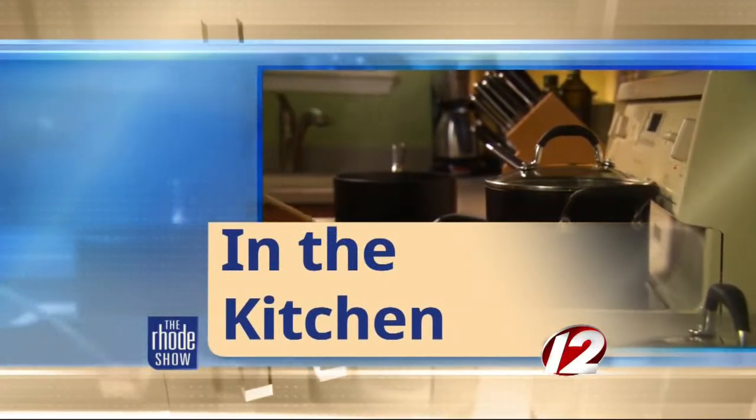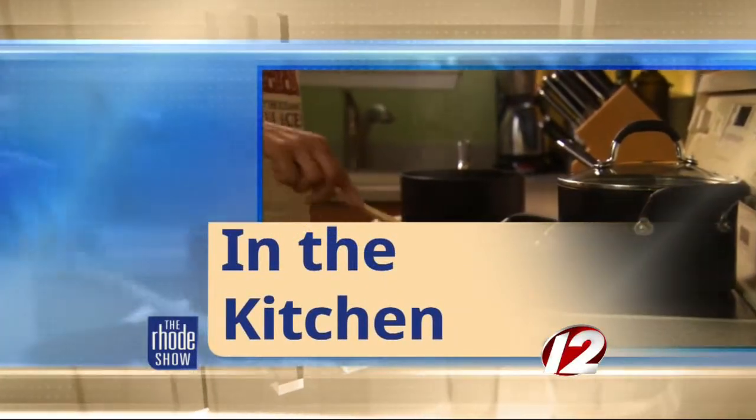This morning in the Roadshow kitchen, it is Wednesday, so of course Chef George is here from Portsmouth Public House. And today you brought us breakfast — scones. Not just any scones: rum raisin scones. This day got a whole lot better.